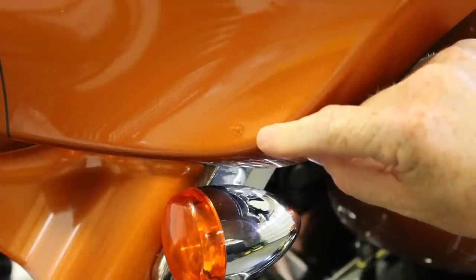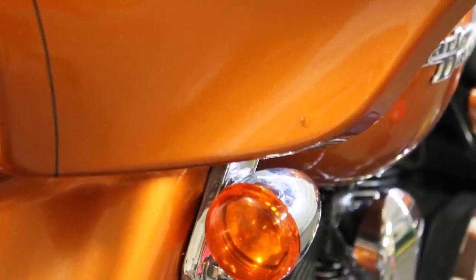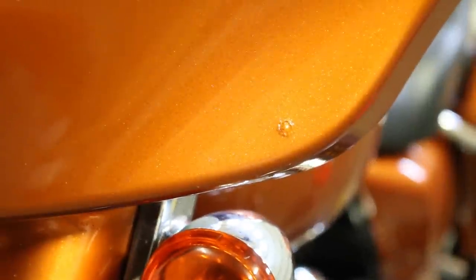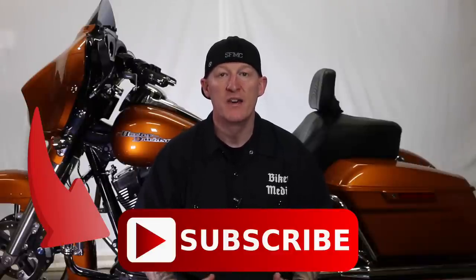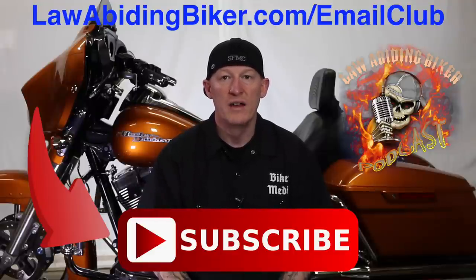There you go. I hope the video was very useful and it's something you can use if you have to. Don't forget about the weekly Law Abiding Biker Podcast and all our free videos on our YouTube channel. If you're not subscribed to this YouTube channel, you are really missing out. We have a ton of videos in the works, so get subscribed. Also sign up for the free email club at lawabidingbiker.com/email-club and we will shoot you an email when we come out with new free videos. Peace out.